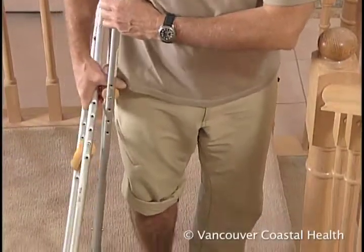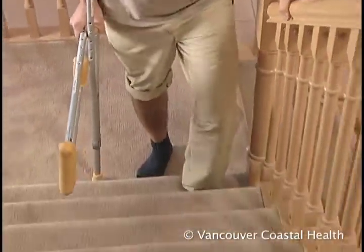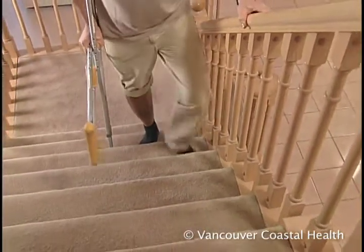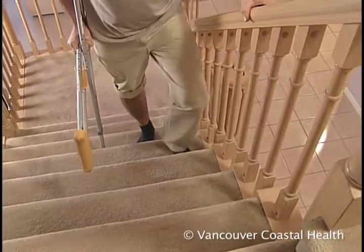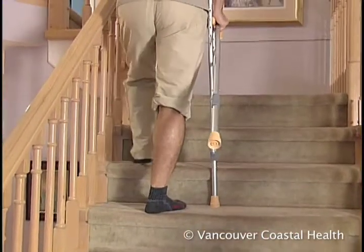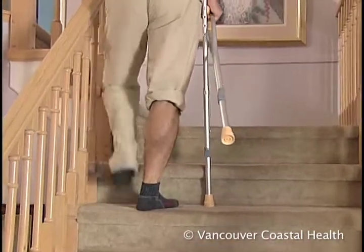When going up the stairs, lead with the good non-surgical leg. Grasp the railing and move your good leg up one step, followed by your crutch and then the surgical leg. Continue this way one step at a time.